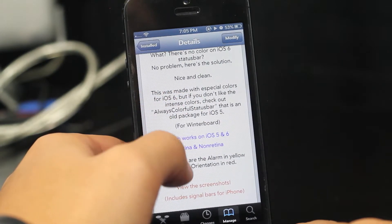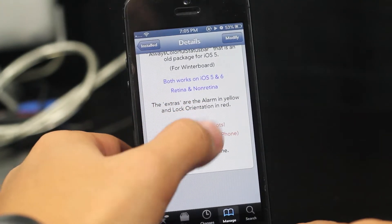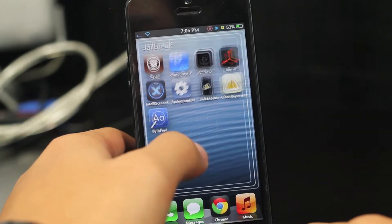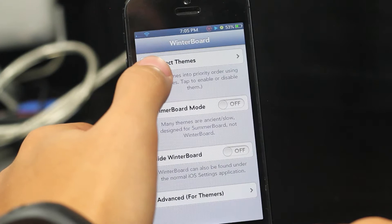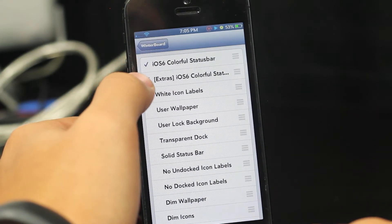It basically just adds color to your status bar, as the title suggests. The extras are the alarm in yellow and lock orientation in red. Let me go ahead and show you what it actually looks like. As you guys can see here in WinterBoard, there are your two options, and you got the extras as I explained.